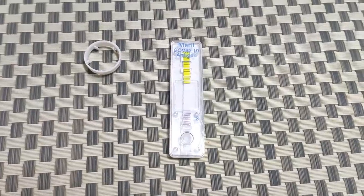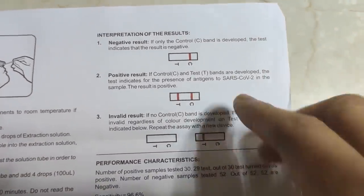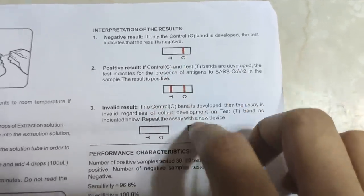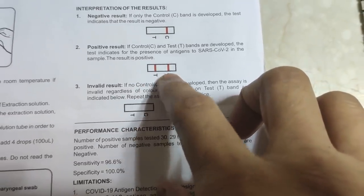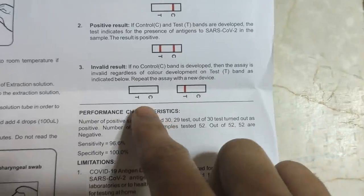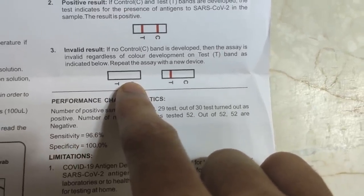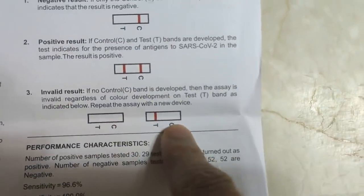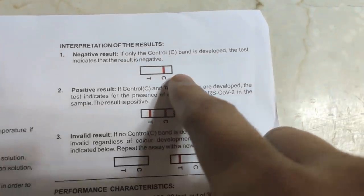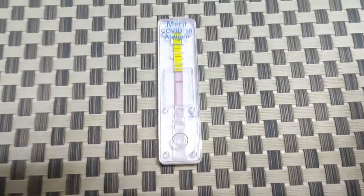While it processes, let's talk about reading the results. If you get one line in C — C means control — that is a valid negative result. If you get two lines, one in C and one in T, that means you tested positive. If you get no band in C or T, the result is invalid. We only accept results when there is a band in C alone, or bands in both C and T.